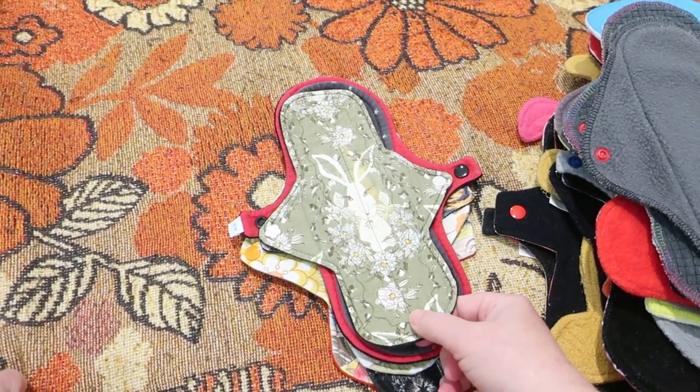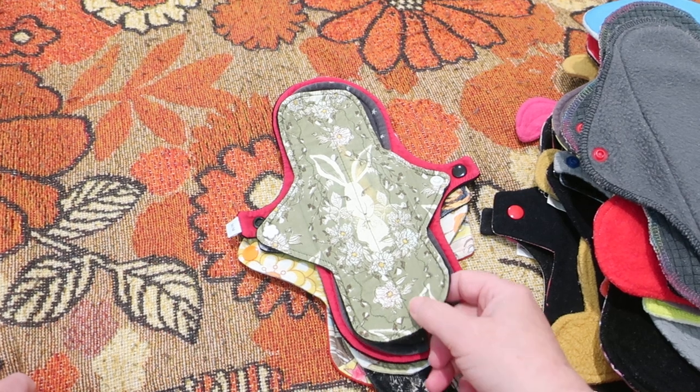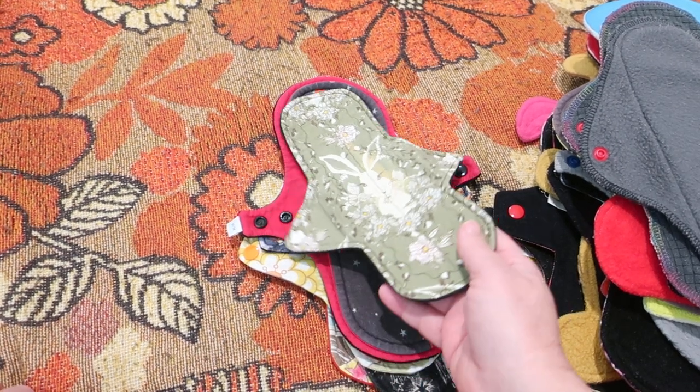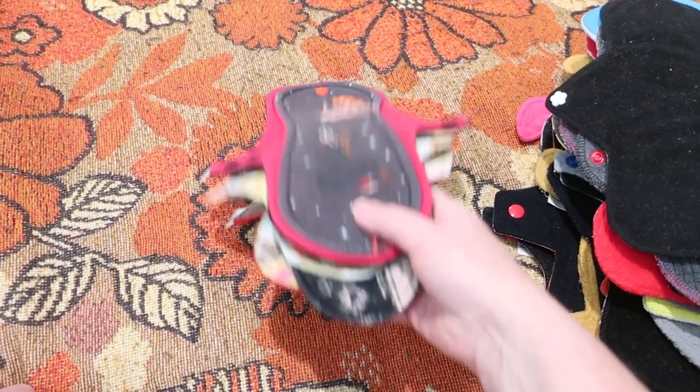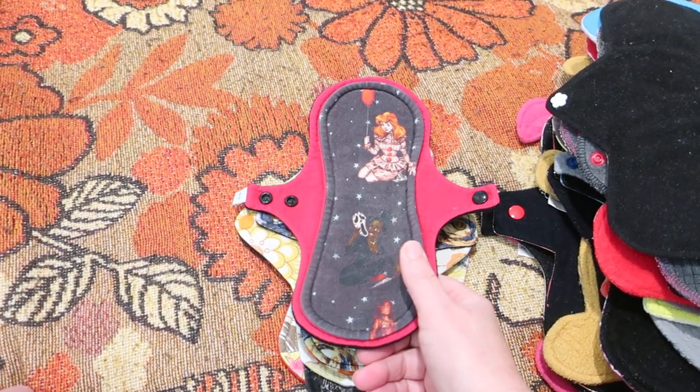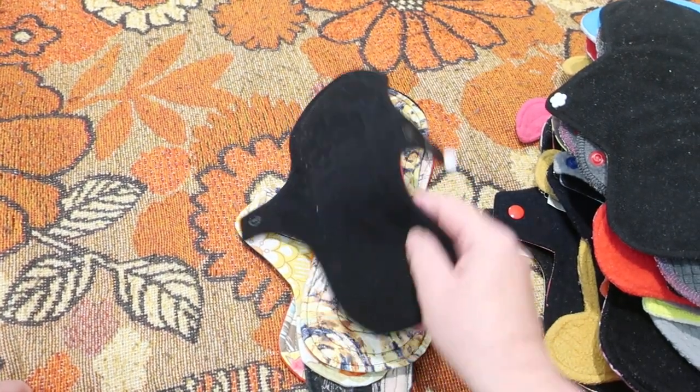This is 9 inches by Novel Red. It is quilted cotton-topped, bamboo and cotton core, and Wind Pro on the back. This one is 10 inches from A Splendid Story. It is cotton lycra-topped, charcoal core and soft shell fleece on the back.